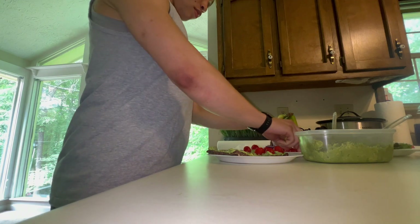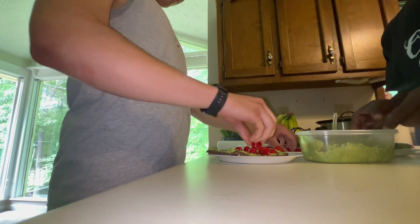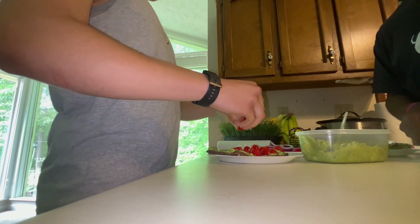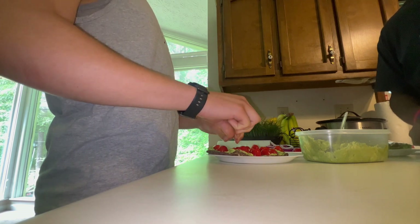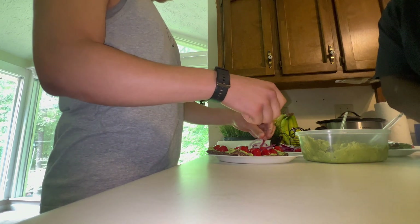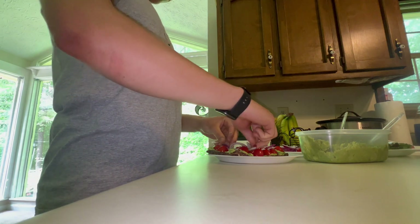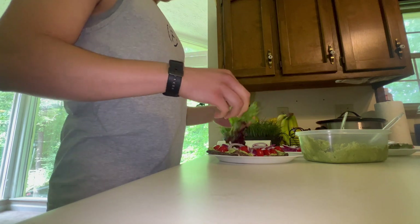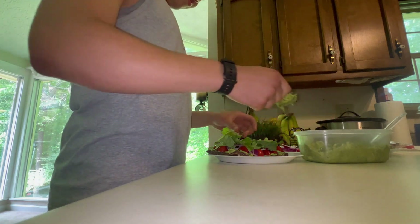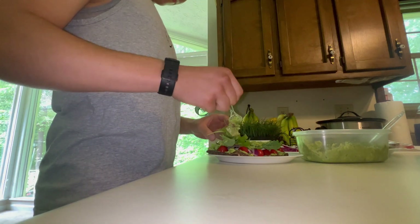Y'all keep it free, get to it. I got two more sandwiches over there — right here, bring it. Look how pretty that sandwich looks. Avocado egg salad. Get to it baby, keep it free.